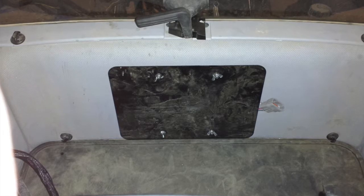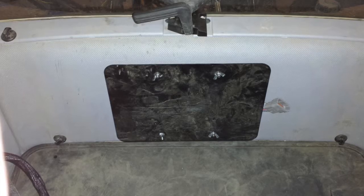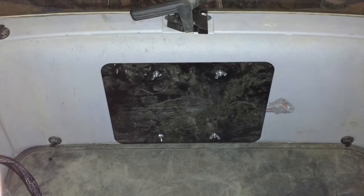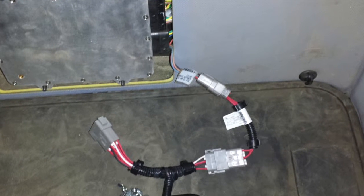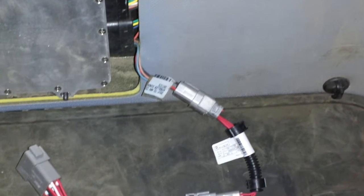On front wheel assist tractors — and this is on a newer style Magnum front wheel assist tractor — behind the seat there is a small cover panel. Once you remove the panel, there is a small diagnostic pin connection. Connect your universal GPS harness to that diagnostic plug.